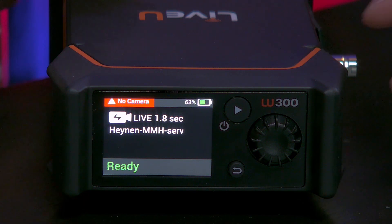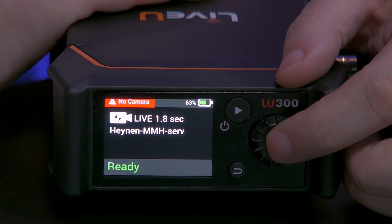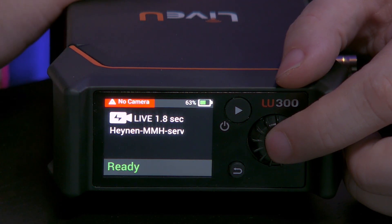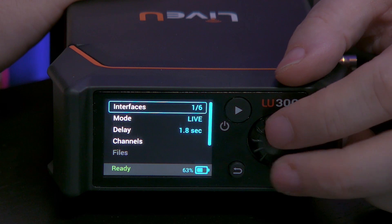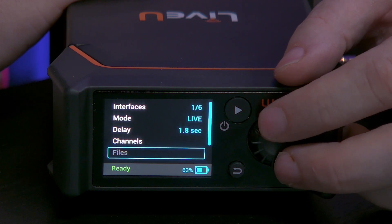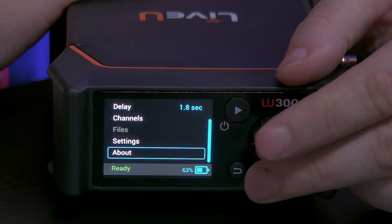Once you start a stream, where you see ready you will also see the bit rate of the stream. Now let's go into the menu. This is the menu that you can operate on the device itself. You can also do many of the things here on LiveView Central. Here you see the interfaces, the mode, delay, channels, files, settings, and last but not least the about section.